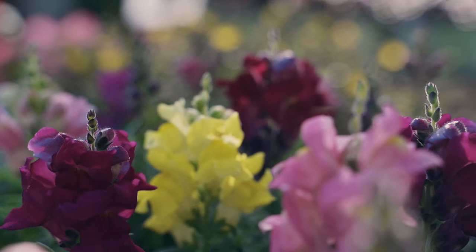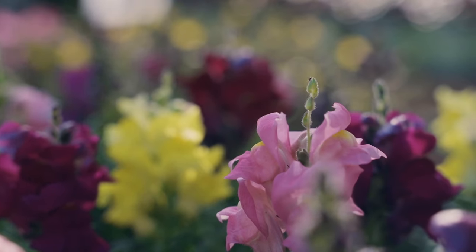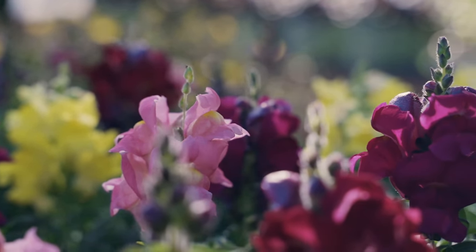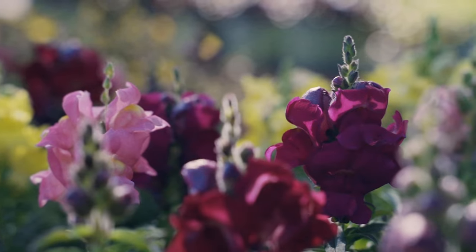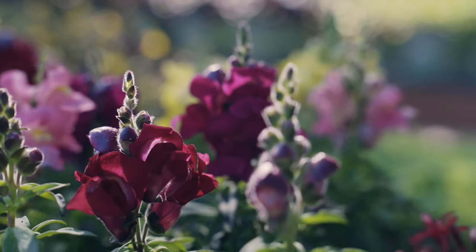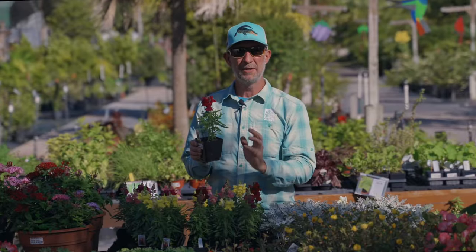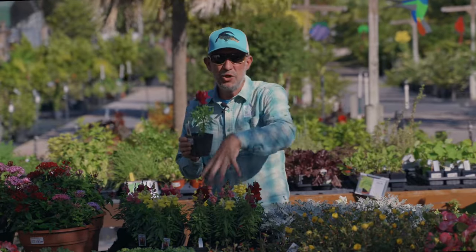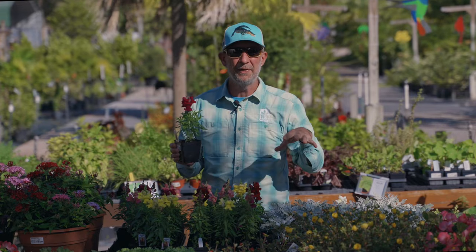These are vertical growers. Most of the flowers are going to be on the tips, although as they mature, you'll get little branches below that also will give you some color. These are like eye candy for the garden because of these bright, striking colors. The vertical orientation means they don't take up a lot of space side to side, so you can tuck them in between other things in your garden.